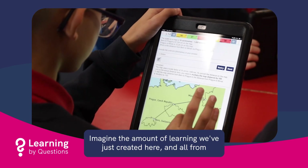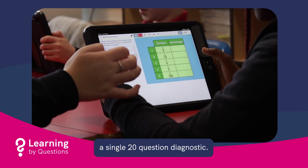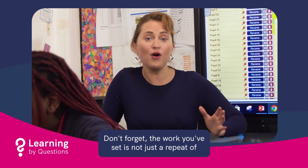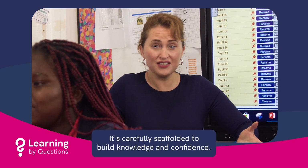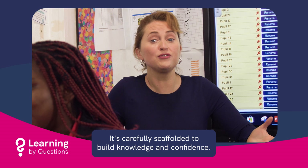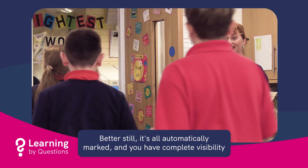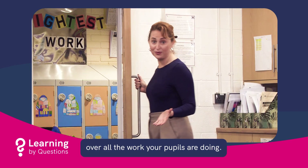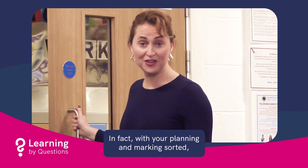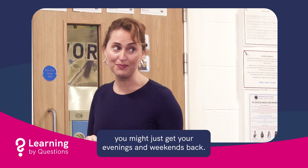Imagine the amount of learning we've just created here, and all from a single 20-question diagnostic. Don't forget — the work you've set is not just a repeat of something they found difficult. It's carefully scaffolded to build knowledge and confidence. Better still, it's all automatically marked, and you have complete visibility over all the work your pupils are doing. In fact, with your planning and marking sorted, you might just get your evenings and weekends back.